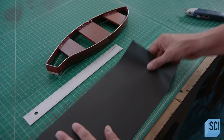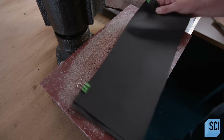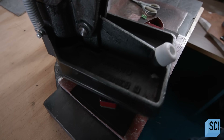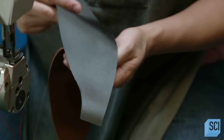He now cuts strips of nylon to a workable size using a utility knife. The craftsperson then stacks up a dozen of the nylon strips. Using the clicker press and the same die, he cuts out patterns. Because nylon is softer than leather, he can punch out many more at once.